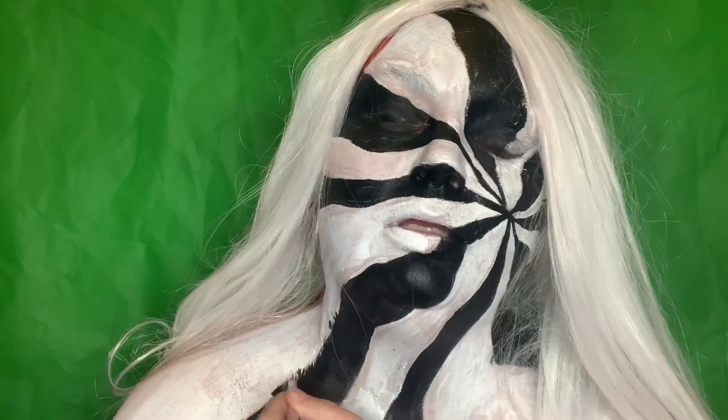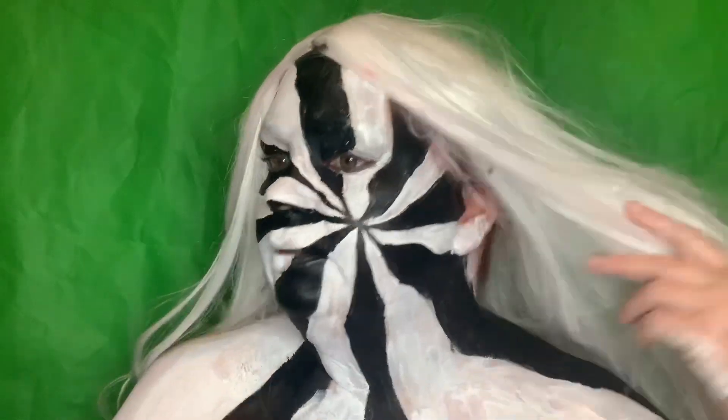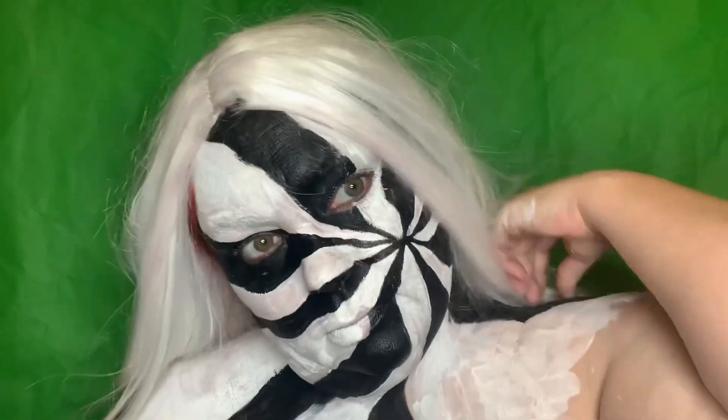It would be cool if I had a black and white striped wig. That's it — a little tweaking. Next time I do it, I would try thinner lines; I think it might look even better. I think that looks cool.